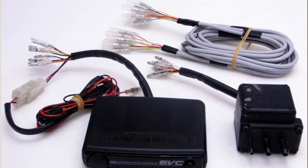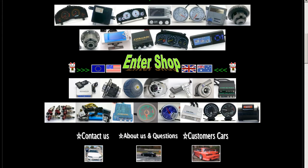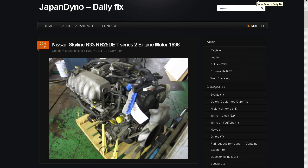HKS EVC Electronic Valve Controller, made in Japan and from Japan. Thank you. In order to serve you better, we have our website at www.japandino.com, as well as our blog, the Japan Dino Daily Fix, where we feature items of special interest. Look forward to seeing you there.